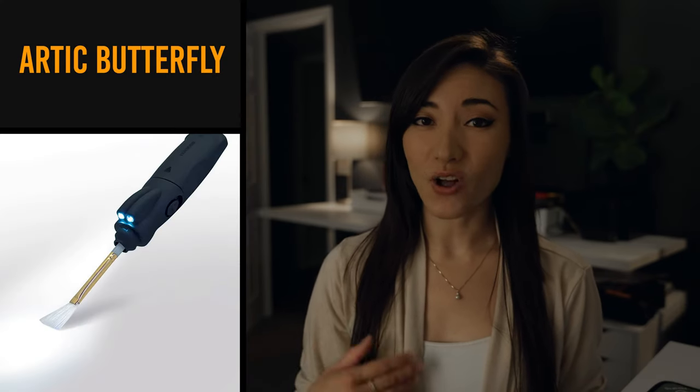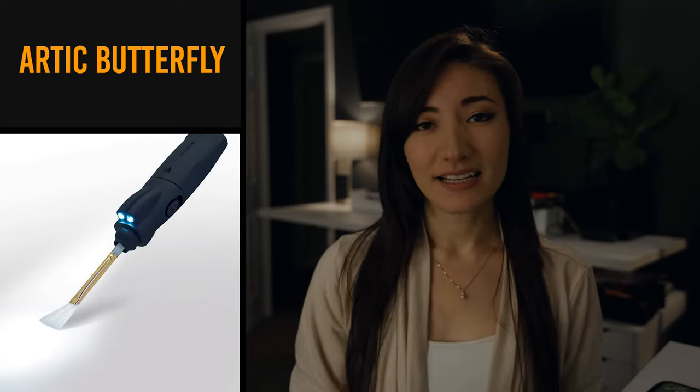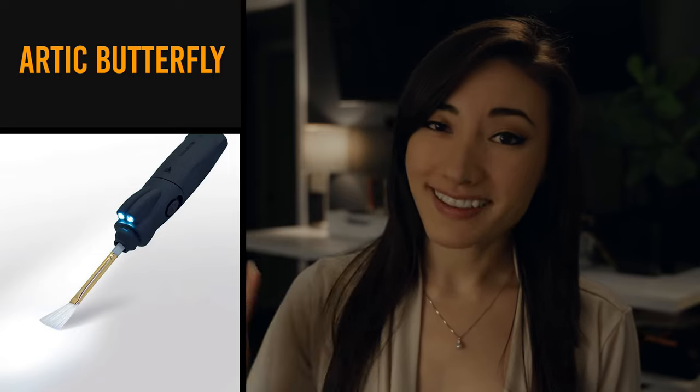Arctic butterfly. This is not at all related to the previous butterfly. An Arctic butterfly is a very expensive sensor brush cleaner that is used to clean the sensor of a camera. I've used one once and it was just really expensive, but I thought the name was cool.